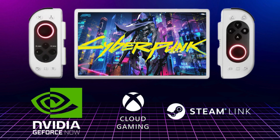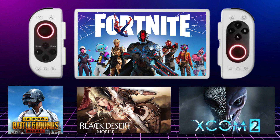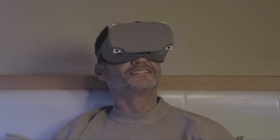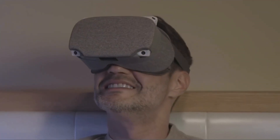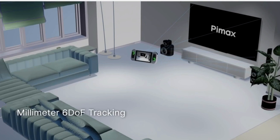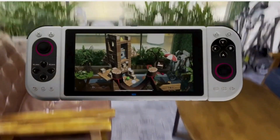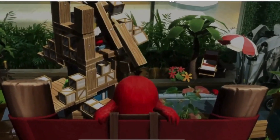Streaming games on the unit is reported to run brilliantly, if you have an equally impressive internet connection. You will also be able to run even the most demanding Android games natively on the unit. The VR experience is a mixed bag though, with some finding it surprising and pleasant, but others saying it still needs work and is not as smooth as it could be. With Pimax's commitment to continually updating the unit, I am sure this will get better over time.